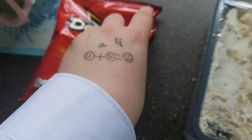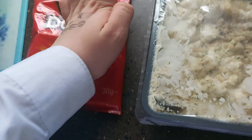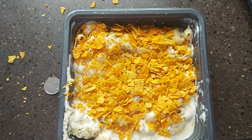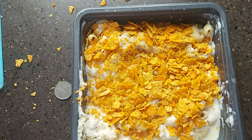And once I'm done with this we will be spreading it across the mac and cheese. Okay, now I've got all the Doritos on the mac and cheese. I will put it in the oven for 20-25 minutes and it will be done.